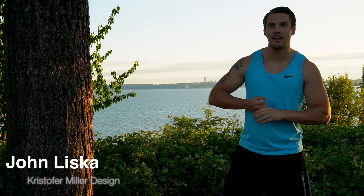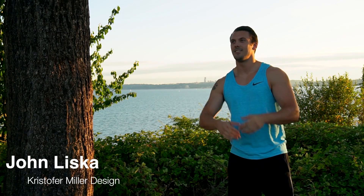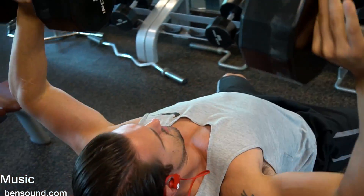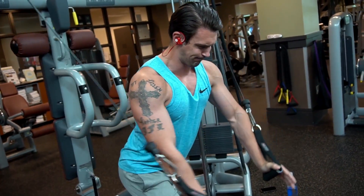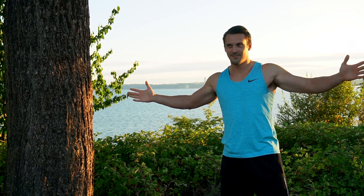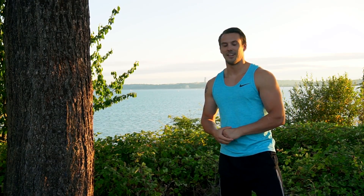What's going on you guys? John Liske here back at it again with another video. Today is Chest Day — probably America's favorite workout day, I would say. International Chest Day, Monday. There's even a holiday for it.